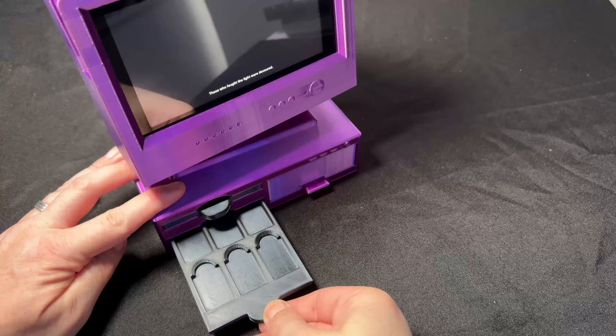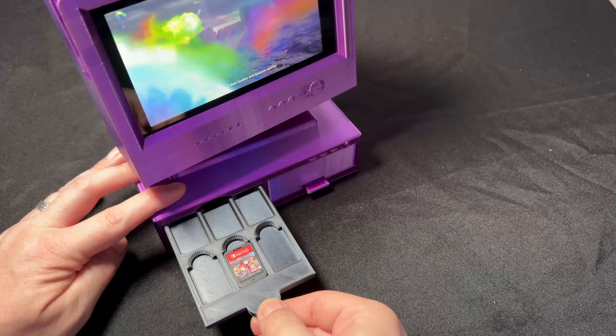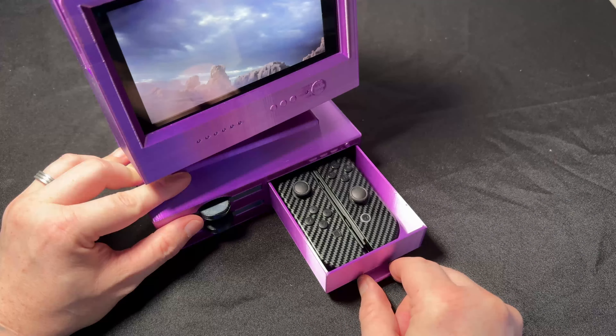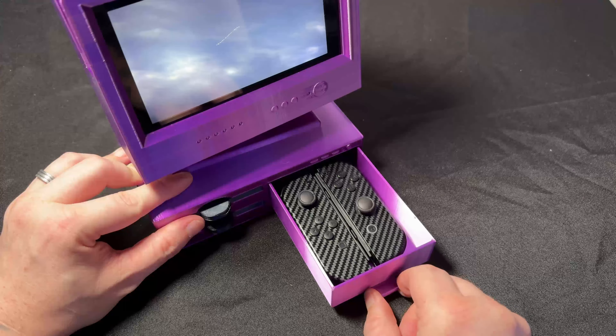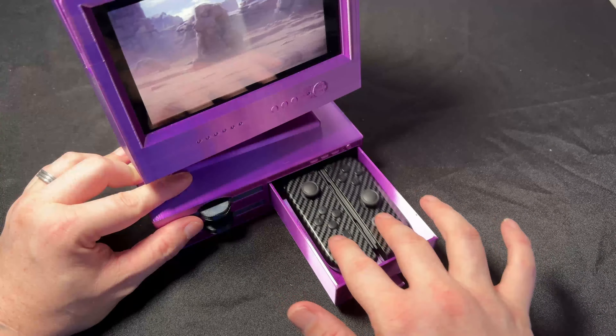One of the cool things about this print is that the PC section at the bottom does have some sliding drawers. We've got two on the left for your Switch games, holding up to a total of 12 games. And then on the right-hand side, we've got a handy drawer that you can put your Joy-Cons in.